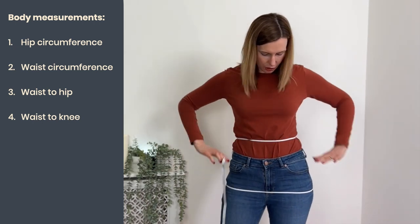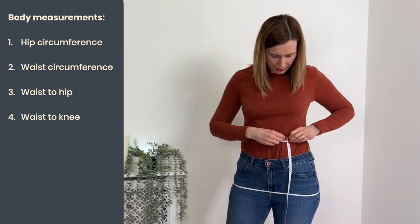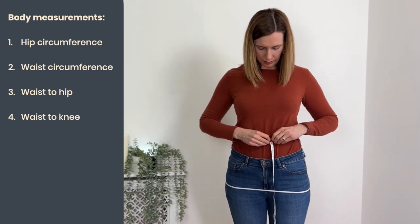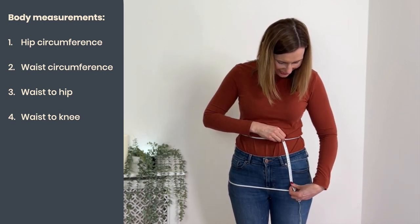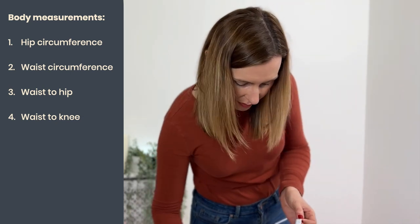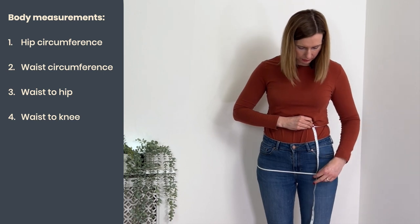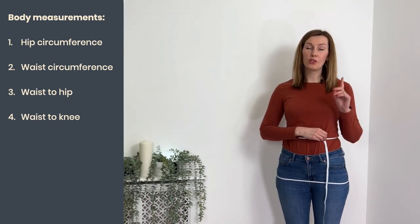With both elastic markers in place, we can take our waist-to-hip measurement. Get a straight line from your waist to your hips — don't curve around, just a nice straight measurement. Standing up straight, tape measure from your waist down to your hip line and note that down. Then our final measurement is waist to knee: again a straight line, just let the tape measure drop down. You may need help from someone to get that straight down to your knee. Once you've got that, write it down.